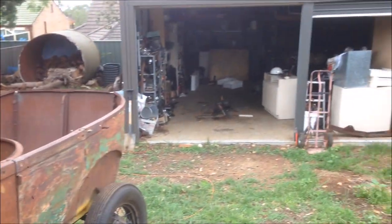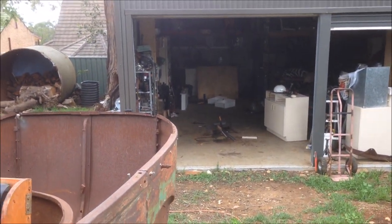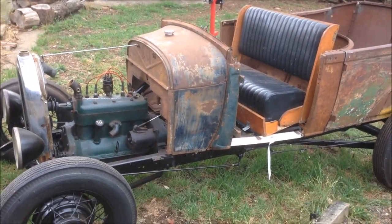I was a little bit frustrated with the condition of my shed, so I thought I'd drag this out and give the shed a bit of a clean up. I'll give you an update on the beast now that it's outside.